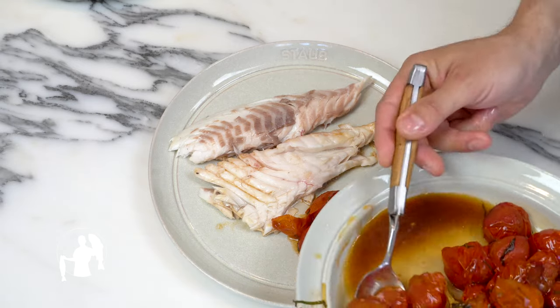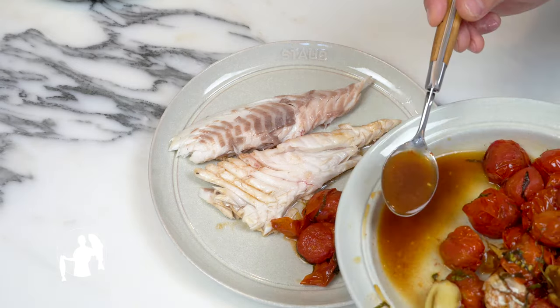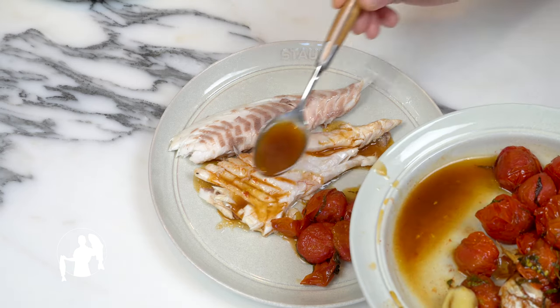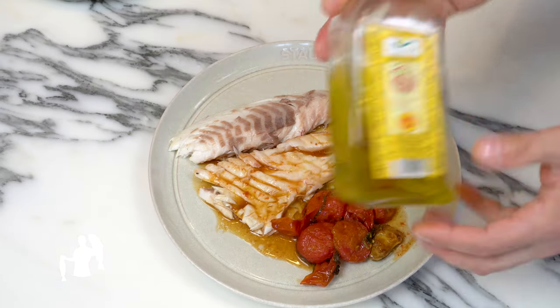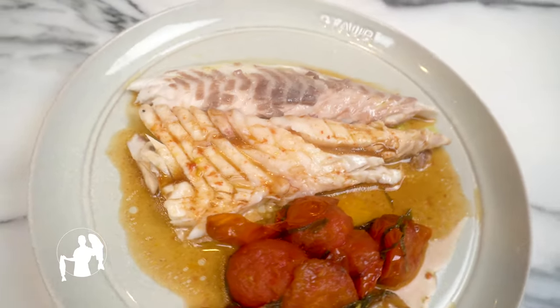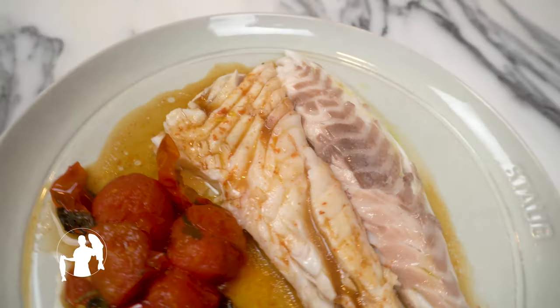Now plate your tomatoes and don't forget about that pan juice. Now would be the right time to use all the good stuff. Winner winner, sea bream dinner. Without any further ado, the moment we've all been waiting for — and by we, I mean moi. Let's try it.